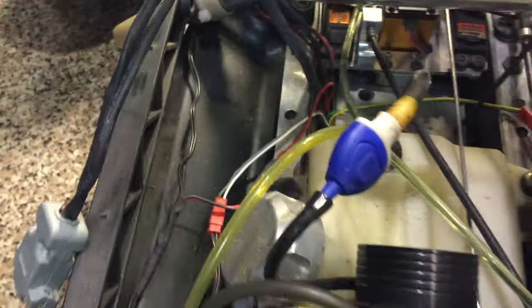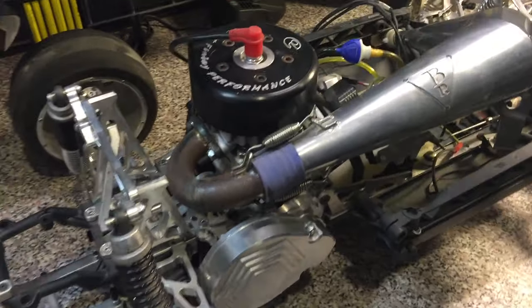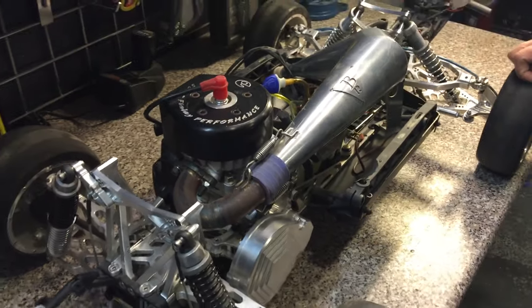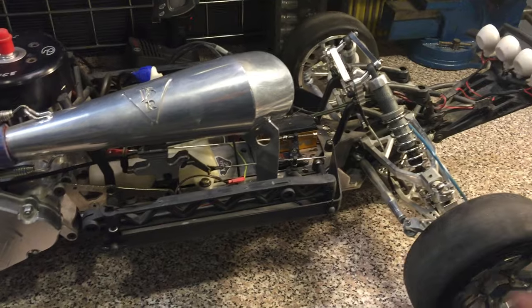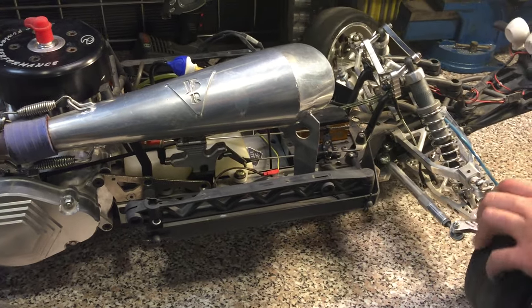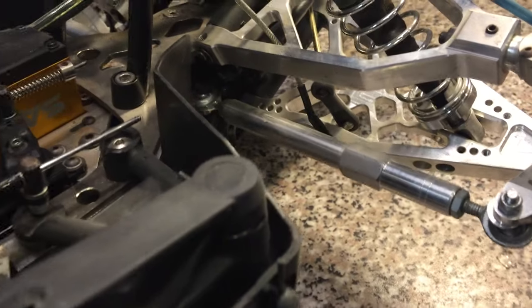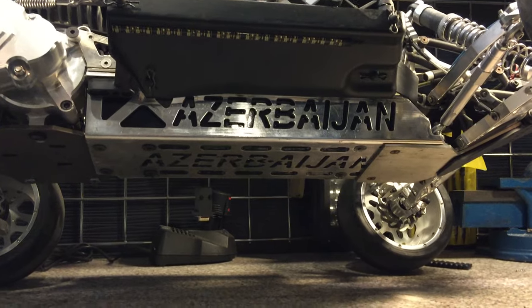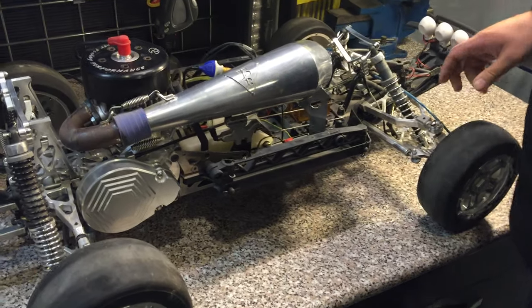We redid the box — it now looks smaller. There are some connectors that are disconnected right now, and the air filters are out, so it's a bit messy, but when complete it looks nice. The Baja has nice ball ends, aluminum hubs on the front and back, IPR turnbuckles, and a custom chassis made from strong aluminum material — a special order.